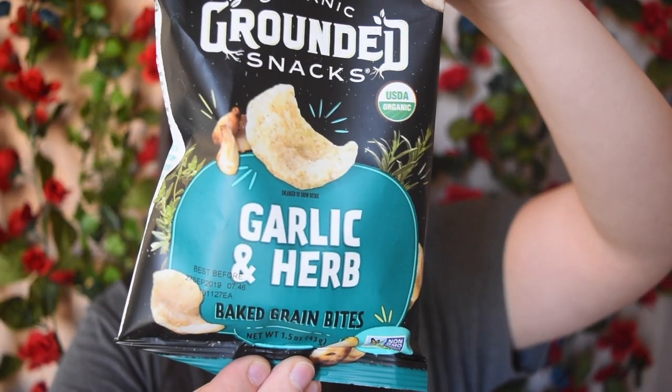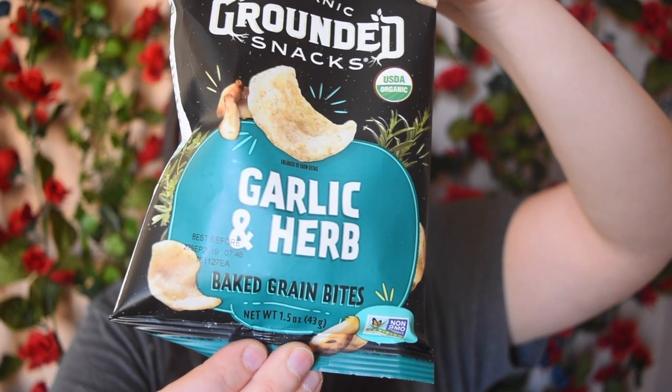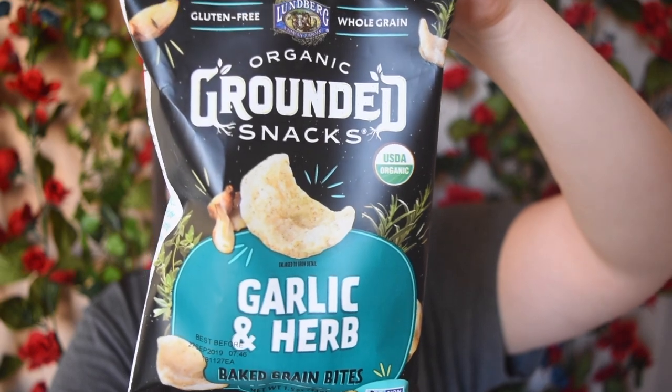This is Lundberg Family Farms Organic Grounded Snaps in Garlic and Herb. I have tried things by Lundberg before and really enjoyed them — they are a great company. I feel like my husband is going to love this more than I will just because he loves everything garlic. But I love chips, so no matter what I'll eat them and enjoy them.